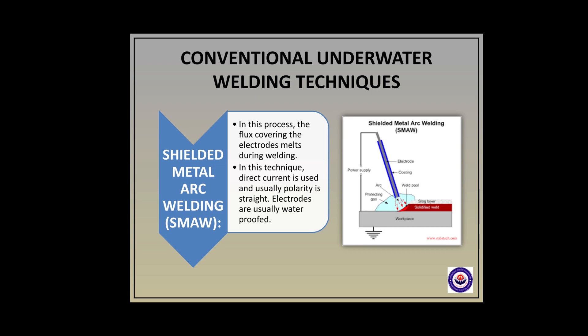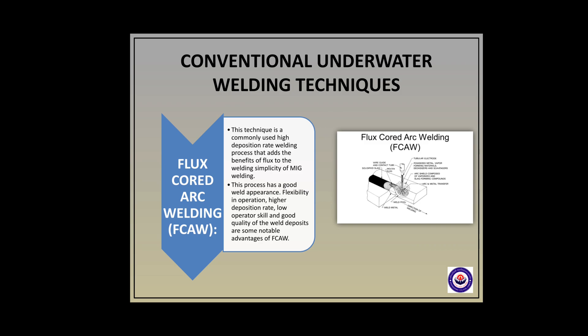Conventional underwater welding techniques are of two types: shielded metal arc welding and flux-cored arc welding. In shielded metal arc welding, the flux covering the metals melts during the welding process. Direct current is used and the polarity is usually straight. Electrodes are usually waterproofed. In flux-cored arc welding, this technique is commonly used in high deposition rate welding processes that adds the benefits of flux to the welding simplicity of MIG welding.